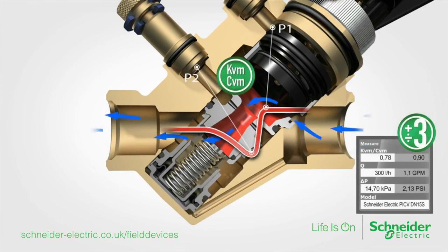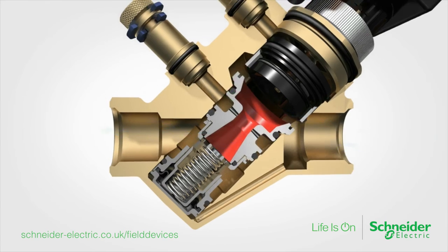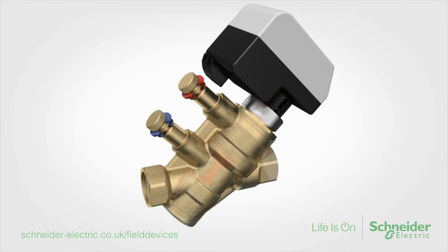The desired flow can then be set to an accuracy of plus or minus 3%. Save time, energy and money with pressure independent control valves from Schneider Electric.